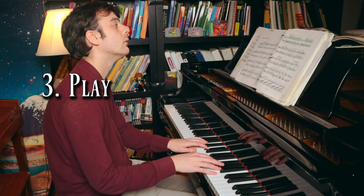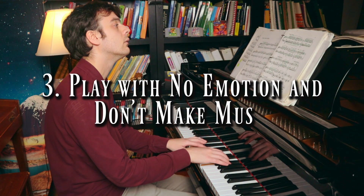Tip number three: play with no emotion and don't make music. Music is about expressing yourself? No, no, no. Piano is about pressing these buttons as fast as you can and nothing else.